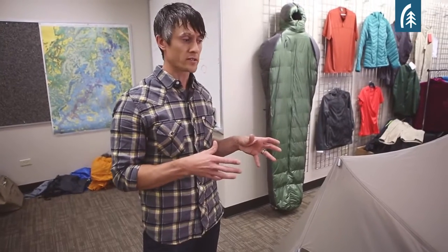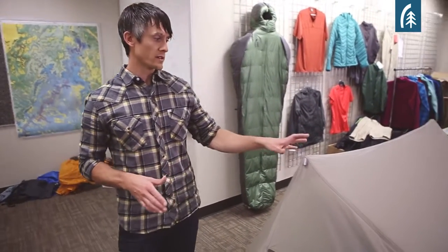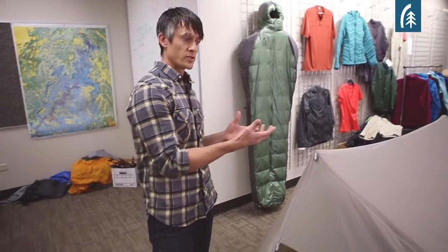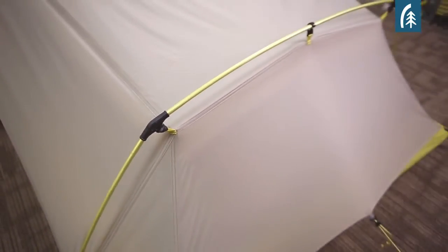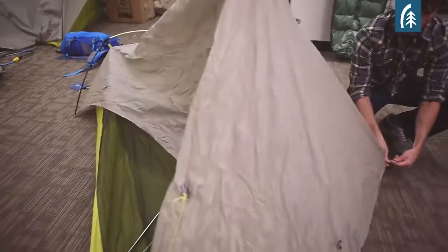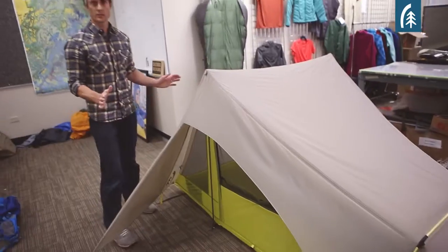One of the nice things about the Flashlight tents and all the 2014 tents is that they all feature a faster, drier setup. The reason for that is that your fly and your tent body are combined, so there's no need to put on a separate rain fly anymore. You just lay your tent down, stake out your four corners, put your rear pole in place, put your two vertical poles in place, guy it out, and you're set to go.